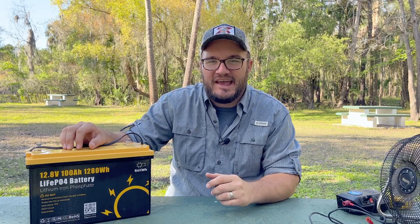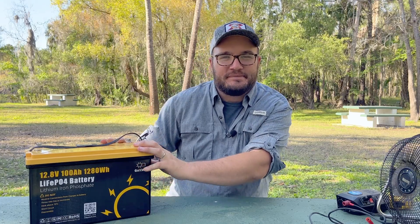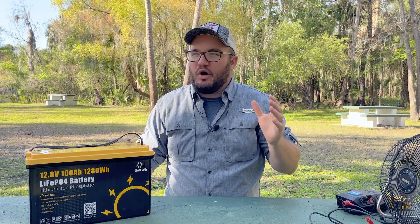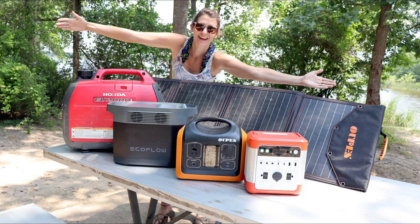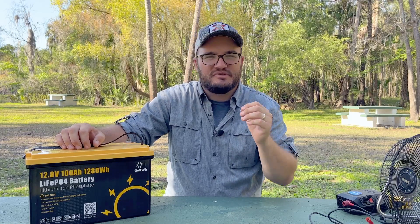You can get a single battery like this and have a good little system. One thing we might do, especially if we get enough excitement about it, is build out a little DIY power station. If you check back the channel, we have the Opus, Vitide, and EcoFlow Delta power stations and we love them. Something like a DIY milk crate system, or maybe something on a dolly that you can move around, are really good options for backup power or powering tools out in the shop.